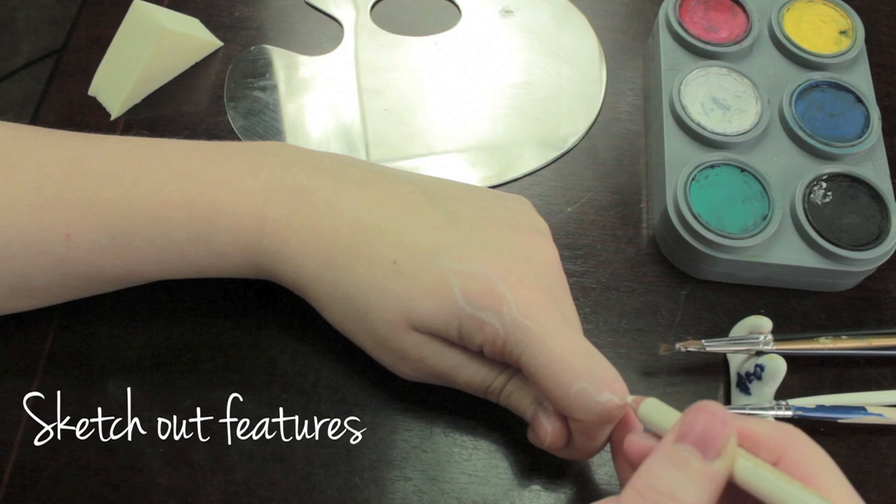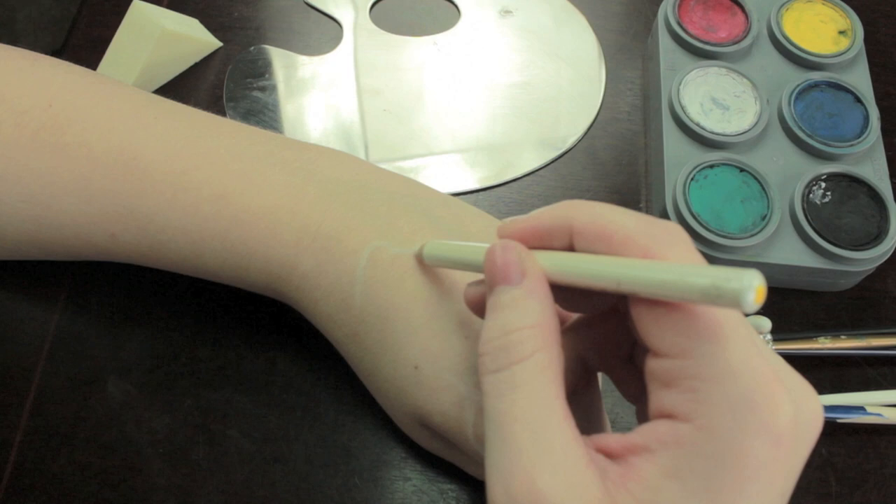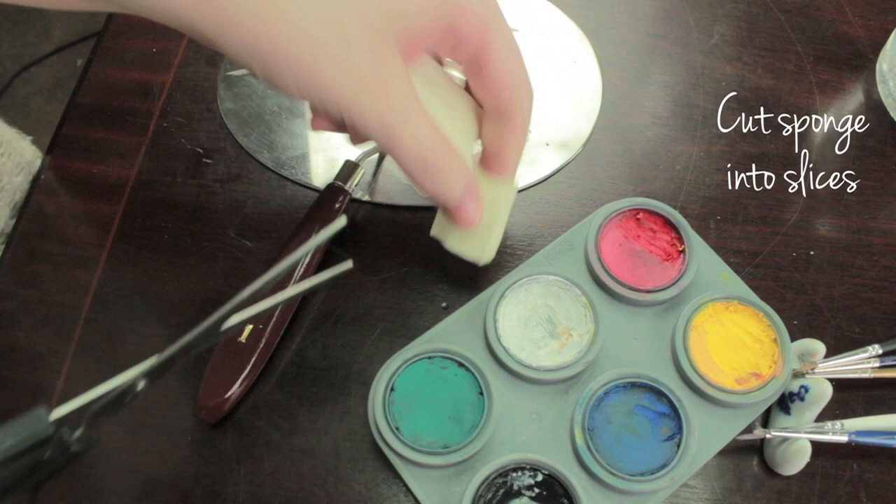The first thing you're going to do is just sketch out the basic features: the eyes, the nose, and the ears. Don't bother with anything else for the moment because these are our guiding features, and once we have these down it's fairly simple to just add in everything else from there.